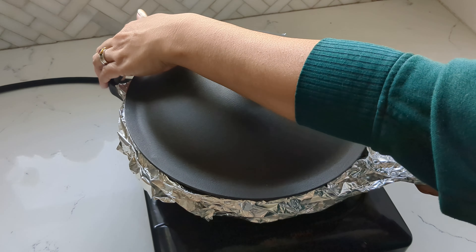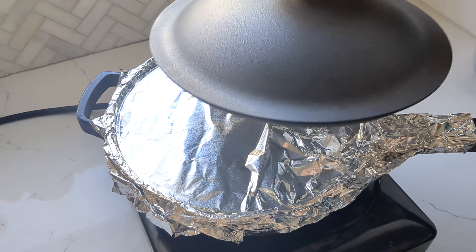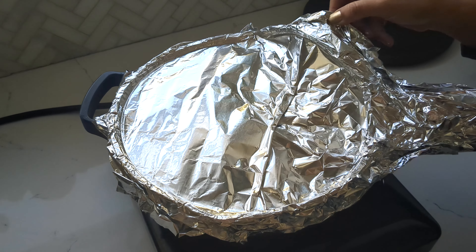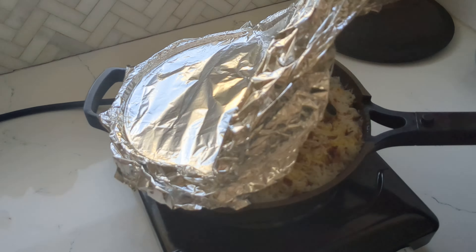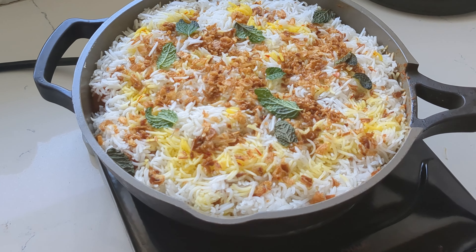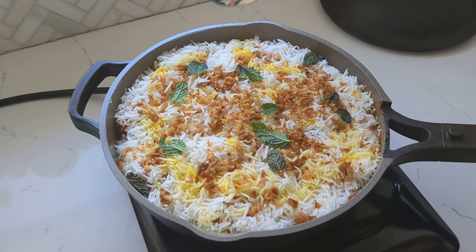Let that cook. If you're using an electric stove, cook on medium for 20 minutes. If you're using a gas stove, cook on high for 2 minutes and then lower the heat to medium for 15 minutes. And there you have it — chicken tikka biryani, perfectly done.